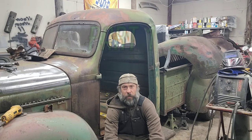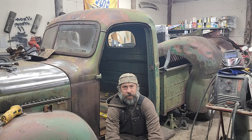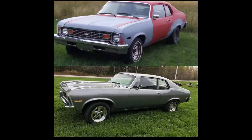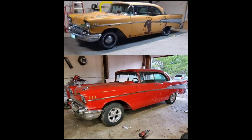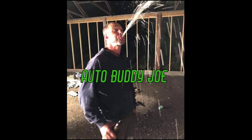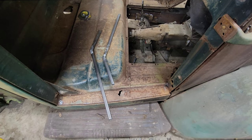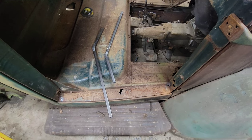Good afternoon everybody, Auto Buddy Joe. We're going to do the floor on the KB International today. The first thing I did was went ahead and made these braces right here and we're going to get those in place and then we'll go from there.